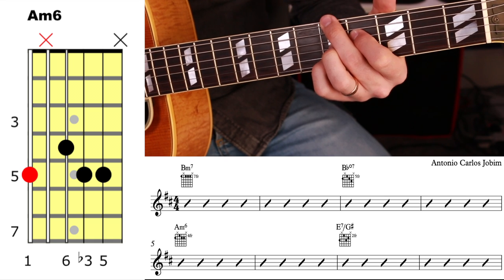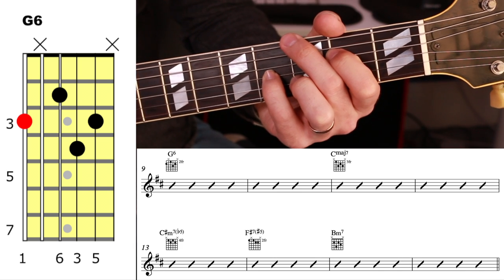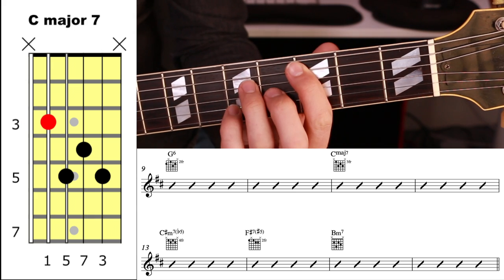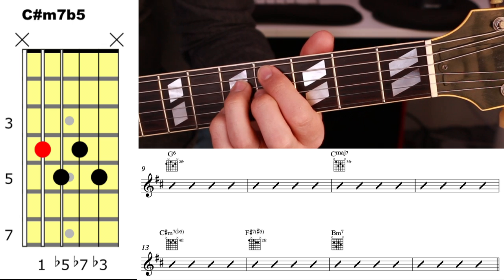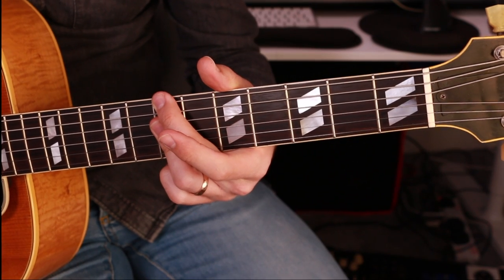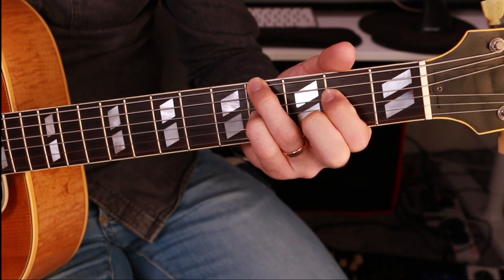Then E7 with the third in the bass — the bass goes down one more time — then G6. That chord can be a bit fiddly to finger, so if you prefer you could just play the regular drop-three Gmaj7, but I like G6 there. Then to Cmaj7, which maneuvers nicely into C sharp minor 7 flat 5, into F sharp 7 sharp 5, into Bm7. It's a good idea to just make sure you've got all the voices — that's a beautiful move.